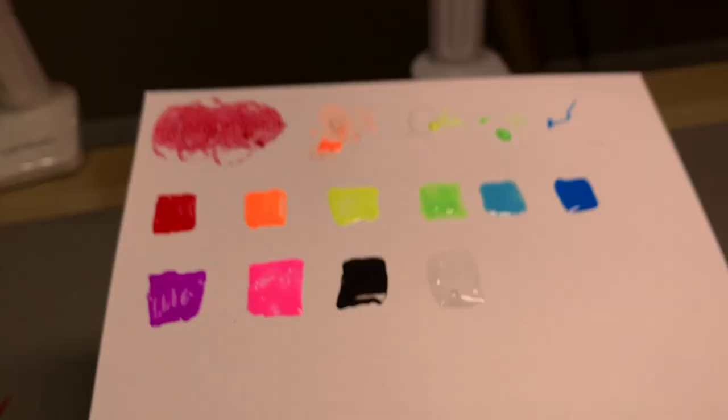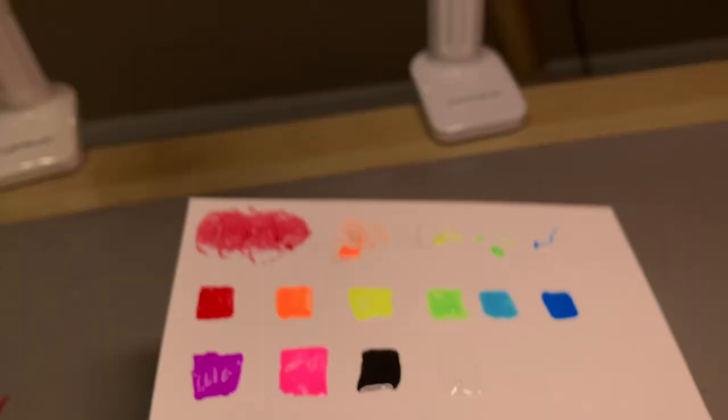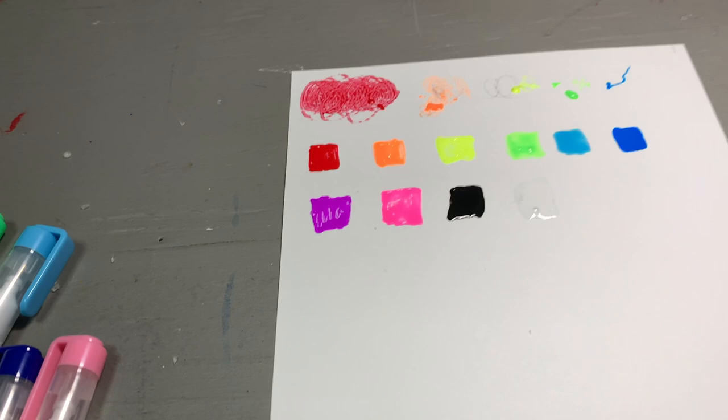I will say that the black is actually more of a gray. Let me see if I can get you a better view of that — it's not a true black. So the question now is, let's see if we can make them popcorn, because that is the whole concept here.